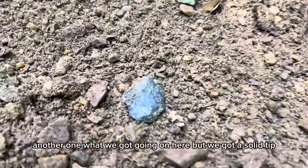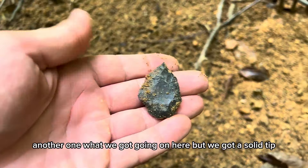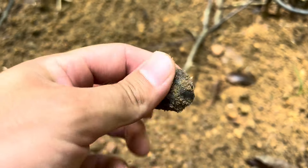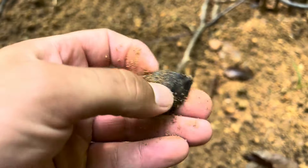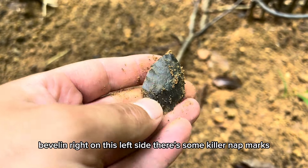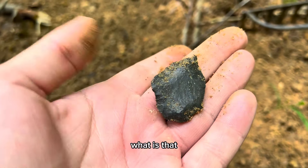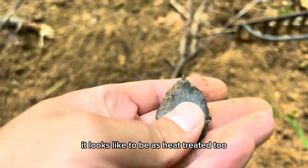Another one! I don't know what we got going on here, but we got a solid tip and a funny looking base. There's a very hard beveling right here on this left side — those are some killer nap marks. What is that? It looks like... it's heat treated too.